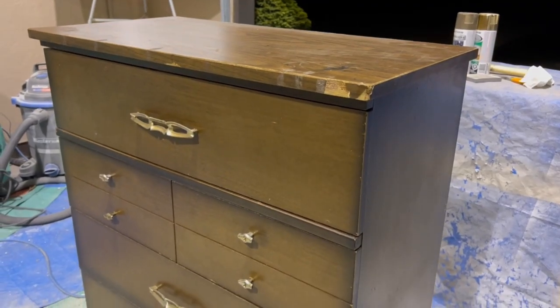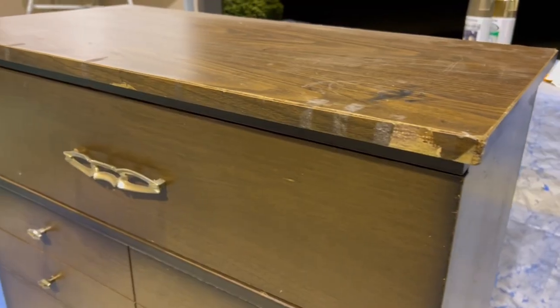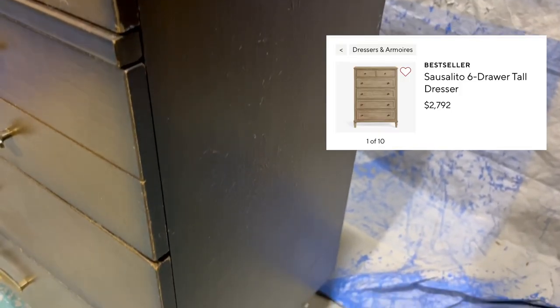Hey everybody, welcome back to the channel! Today we'll be giving this vintage dresser a modern makeover by duping the famous Pottery Barn finish for way less than $2,800.